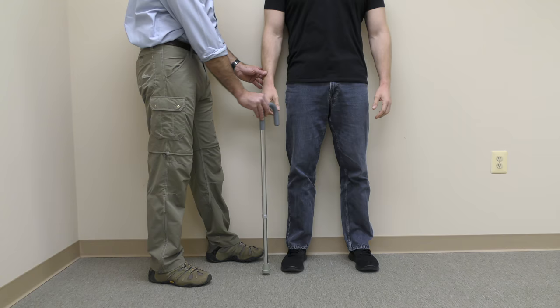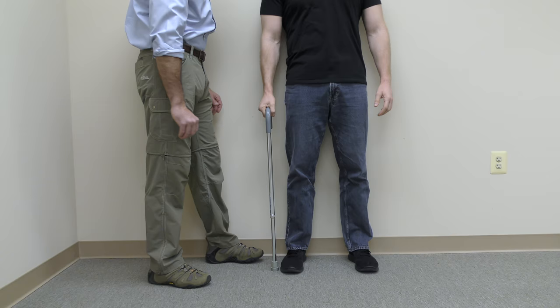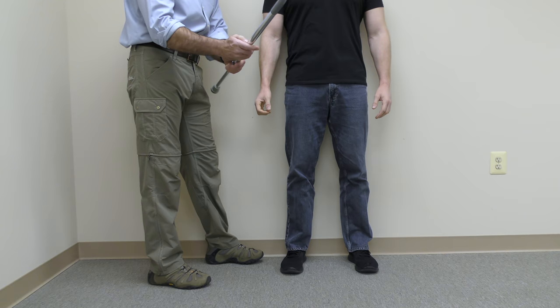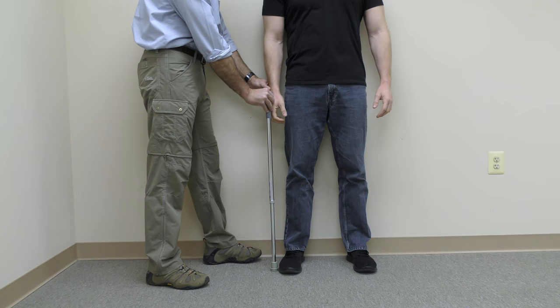Oops, it's now too low. It's not at wrist height, and the elbow should never be straight while holding the cane. Keep adjusting until you get it correct. Now it is at wrist height with a slight bend in the elbow — perfect.